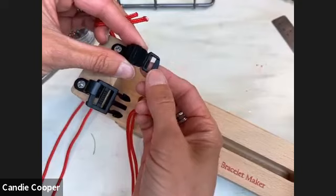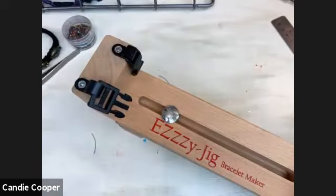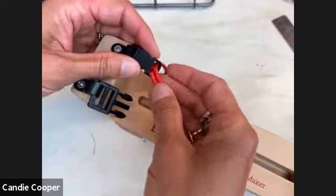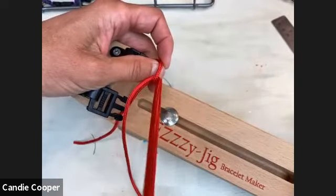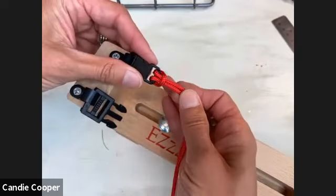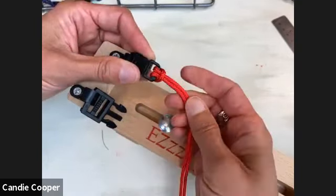We've got our loop. The first thing we're going to do is go down through the middle and make a lark's head knot. The red cord is a lot easier to see — much better! Thank you for being patient with us.